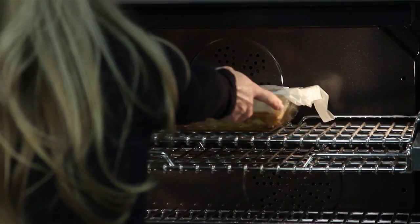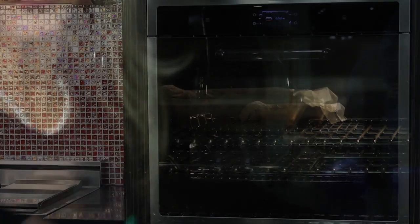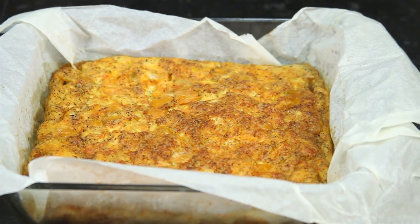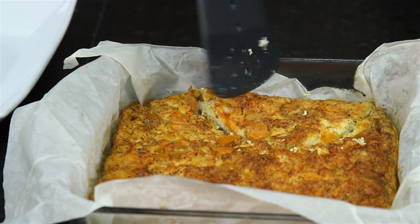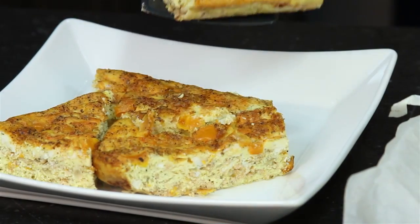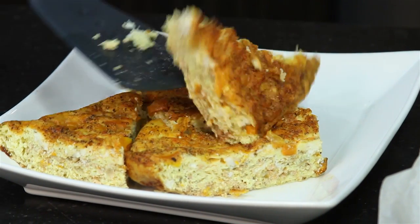Mix all of these ingredients together and pour them into a prepared pan. Bake at 350 degrees for 30 to 45 minutes, or until set and light brown on the edges. I've baked this at 350 degrees for 45 minutes — you'll want to bake it just until the eggs are set and the top is light brown.